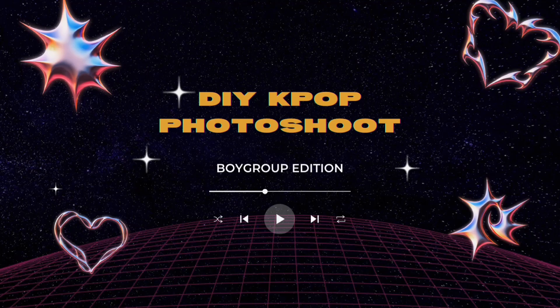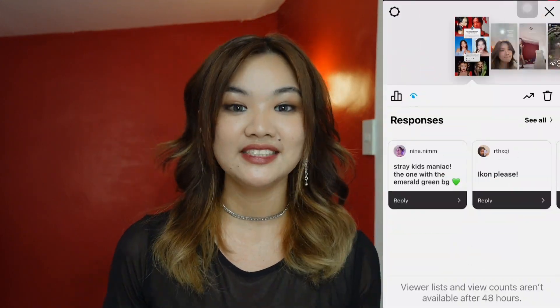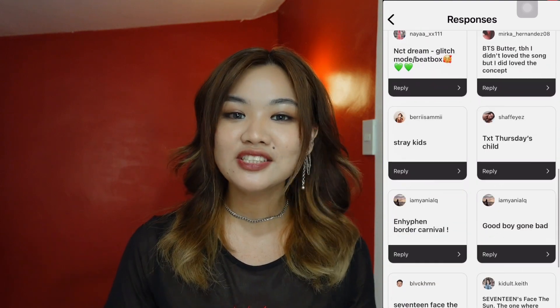Welcome or welcome back to my channel! For today's video, we're going to do creative home photoshoots inspired by K-pop. But due to popular demand, I'm doing an all-boygroups video. I posted a story on Instagram asking you guys for suggestions and recommendations on what K-pop boygroups you want me to do. And surprisingly,